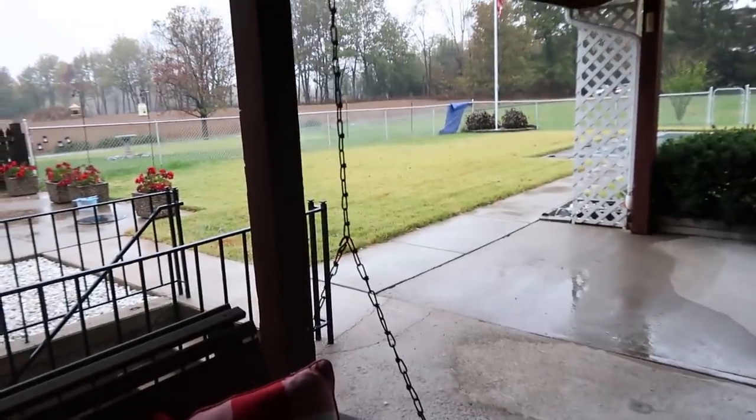Good Monday morning everybody. It is a rainy, rainy day here at the farm. We're getting so much rain, it's coming in on the patio. Yesterday though we did a lot of filming for you guys, so today's video is really going to be about yesterday. We started on the chicken tractor — we decided on a mobile chicken coop to do that first instead of the big coop. It's still not done but it's getting there.